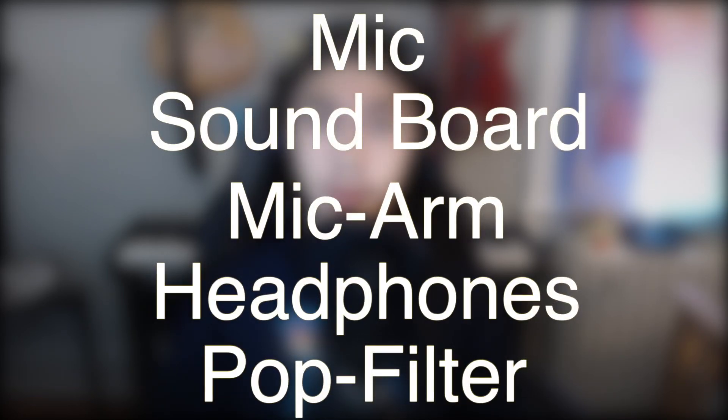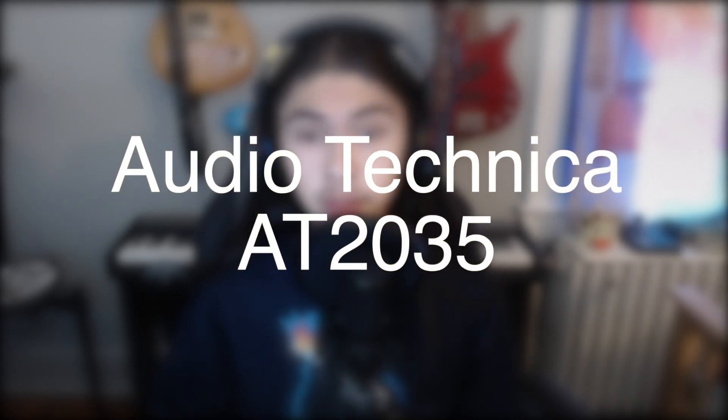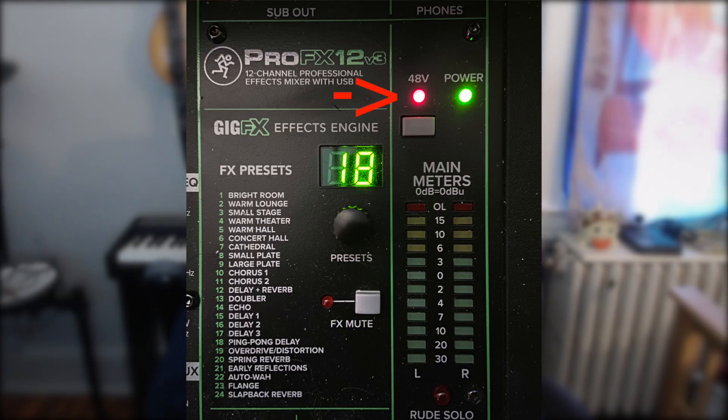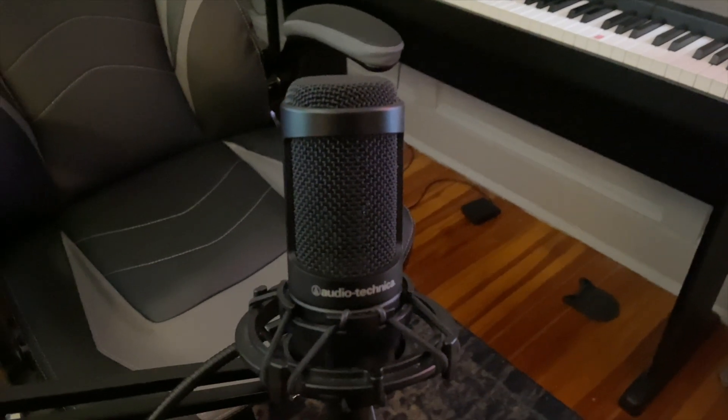My audio setup consists of five major parts: the microphone, the soundboard, my mic arm, my headphones, and my pop filter. I use an Audio-Technica AT2035 microphone. It is a condenser mic, so it does need phantom power. It's a great microphone for getting up close to. However, when I have to do Ring Fit Adventure or other active games, I run a different microphone so I'm more able to pick up my voice.